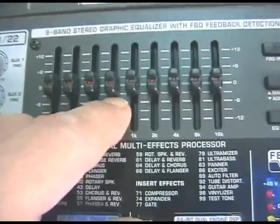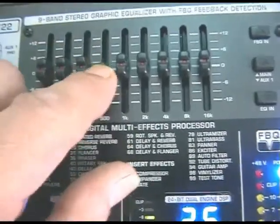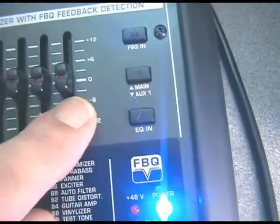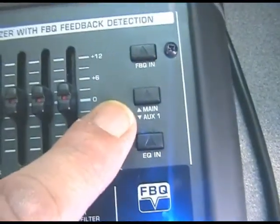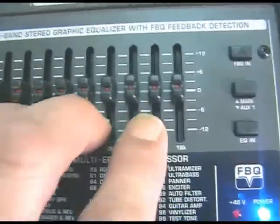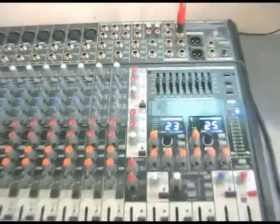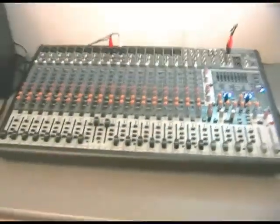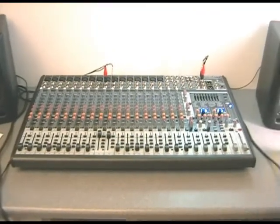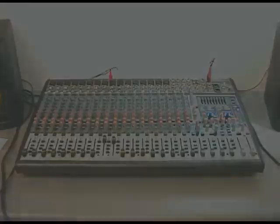That's not so useful for front of house because dropping a frequency affects what the audience hears, but you can switch this graphic across from the main to the auxiliary bus, which means you can apply this feedback-detecting graphic across your monitoring chain at a live gig — and that's where it really scores. This has been the teaser trailer for dancetech.com — full in-depth walkthroughs with complete explanations for beginners will be available at the link.